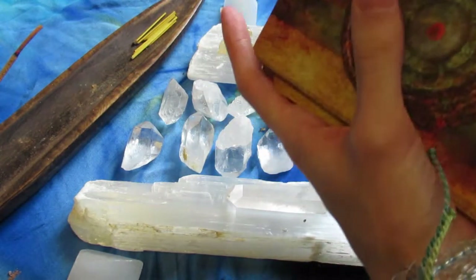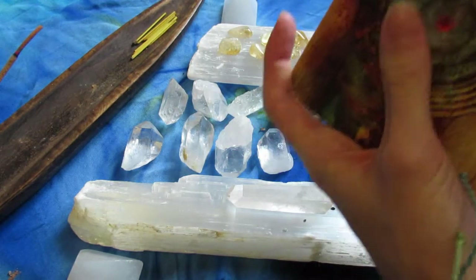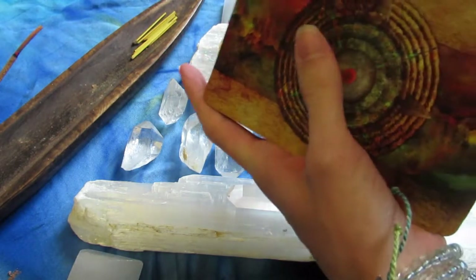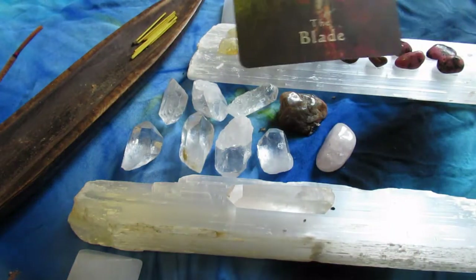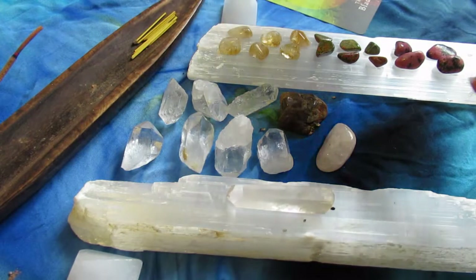I pull cards to bring in certain frequencies, but I also like to pull cards just like you would for a normal client — to bring in the frequency of whatever that grid is trying to manifest on the planet. For me, grids are a way to enhance a frequency, but they also feel like a portal. I feel like they kind of have a life of their own.